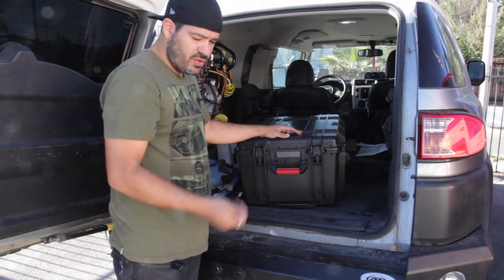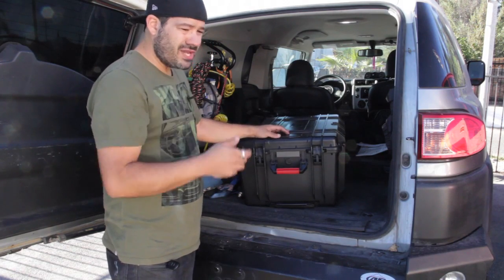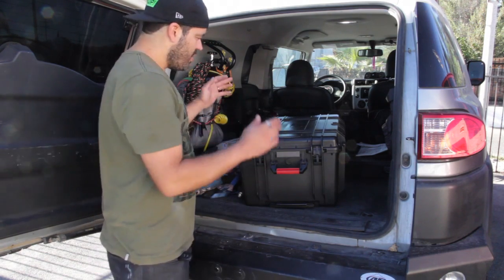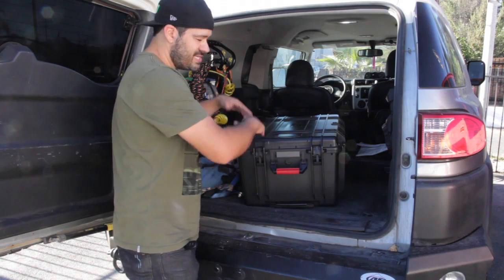I just wanted to show one more use for the Ronin quick plate. Say you're on a shoot and you need to move a couple blocks away or two miles down the road to reposition, so instead of totally taking down your Ronin into pieces, putting it in the case, and assembling it again and doing your balance...